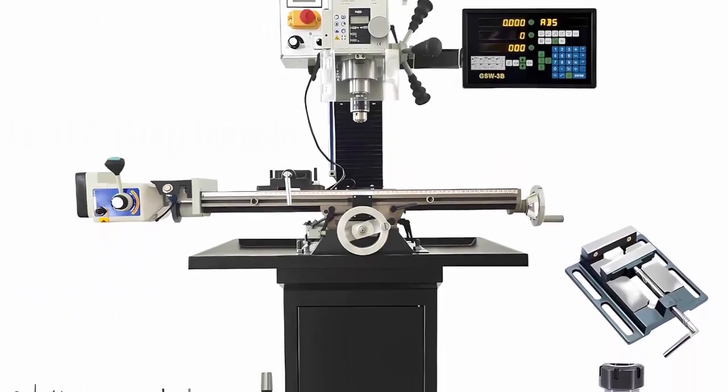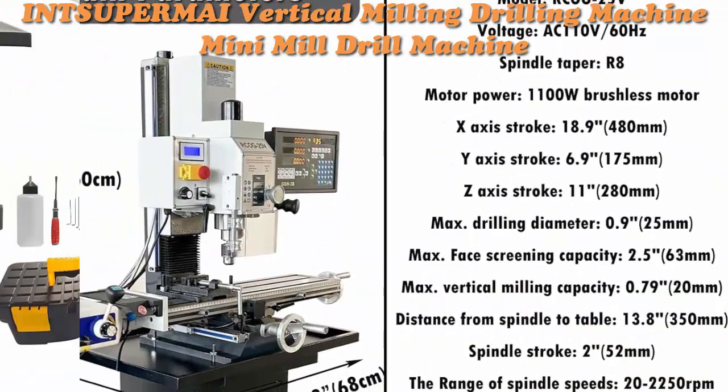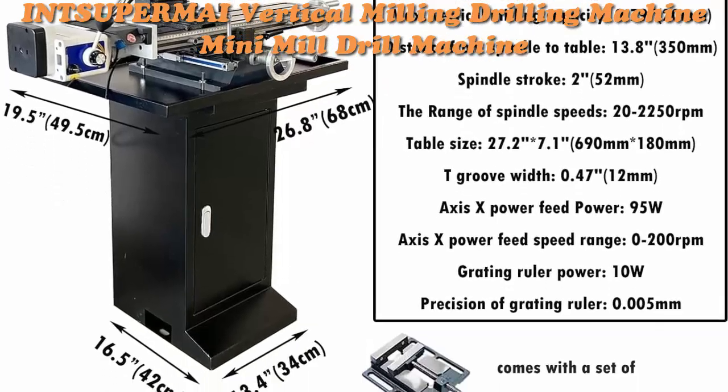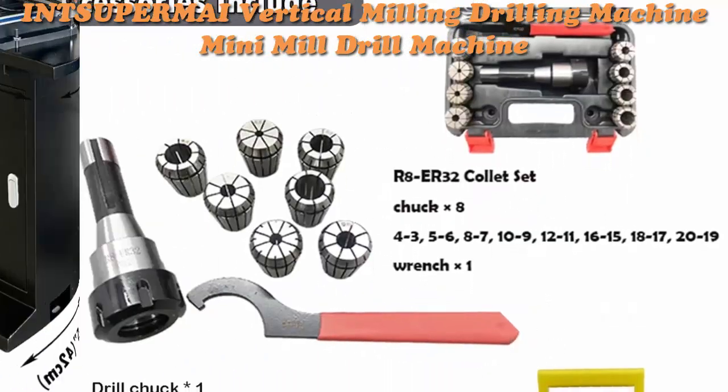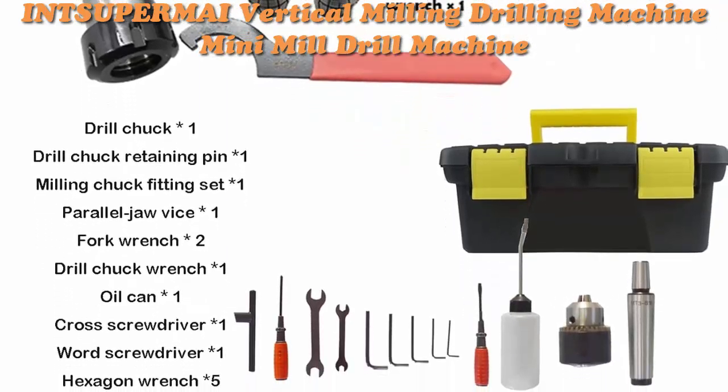Top 3: Super My Vertical Milling Drilling Machine — Mini Mill Drill Machine, R8 Precision Mini Milling Machine. Offers 50–2250 RPMs with a grading ruler, X-axis power feed, suitable for metal, wood, and plastic for professionals and hobbyists.